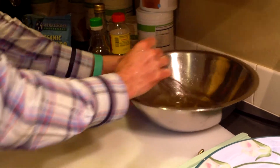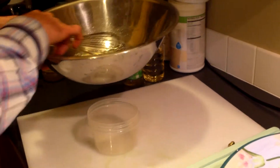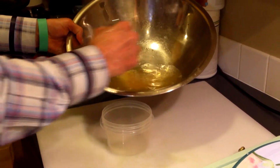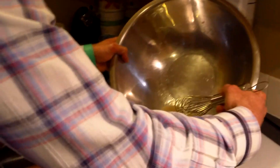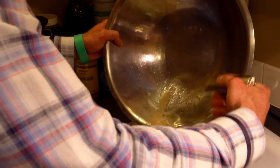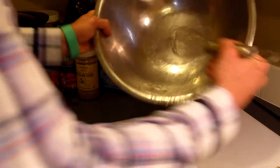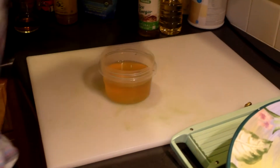We're going over to a friend's house for a barbecue — another one of our coaches, Kelly — we're going to be setting her off to North Dakota. We're going to be taking this over, so it's great. It's going to have time to meld while we're driving. You could always do this in advance, refrigerate it, and be totally ready to go.